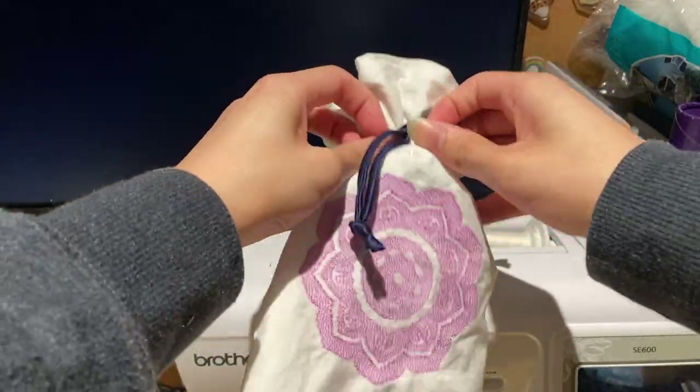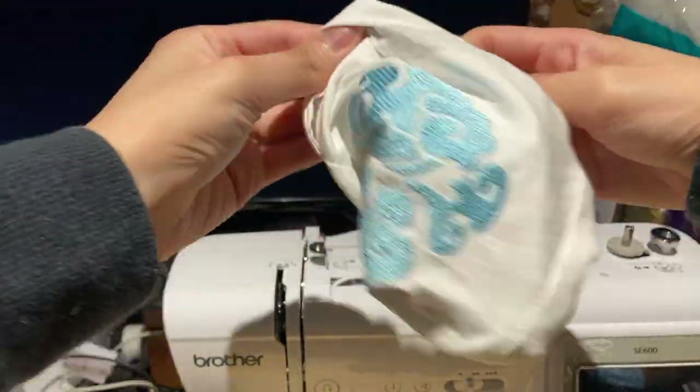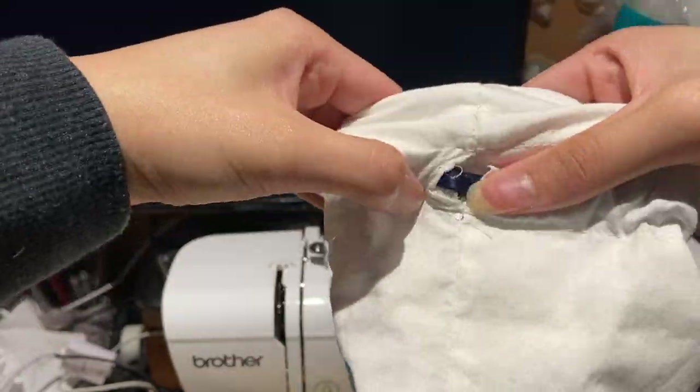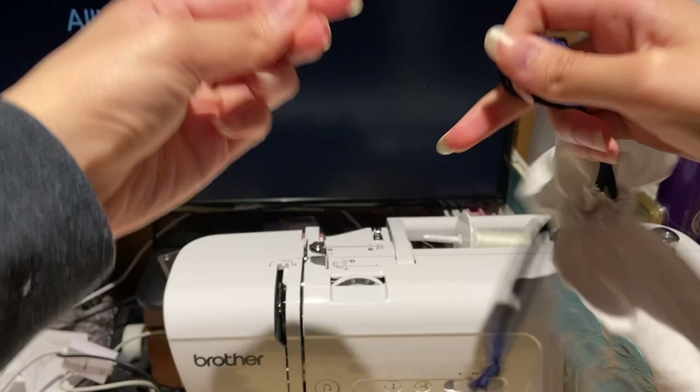Hi everyone, welcome back to my channel. This is Allison from And So She Begins, and today I'm going to be showing you all how I made this cute embroidered reversible drawstring pouch. It's inspired by my most recent obsession, The Untamed. So if you want to see how I made this pouch, keep watching!